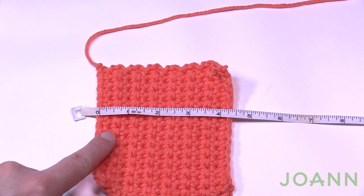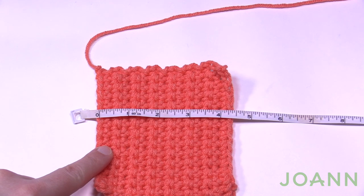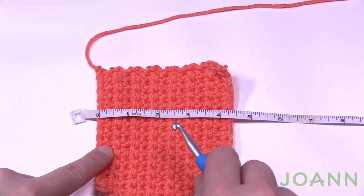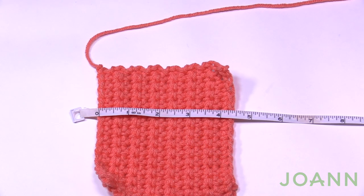Once you know this gauge — for me it was a 6.5 mm size K hook — that means the next swatch you're about to do, start it with this same gauge hook. Chances are it'll work out to be the same hook. Might as well start with what you know, and then if there's a problem you can decrease your hook if needed for that fancier stitch.